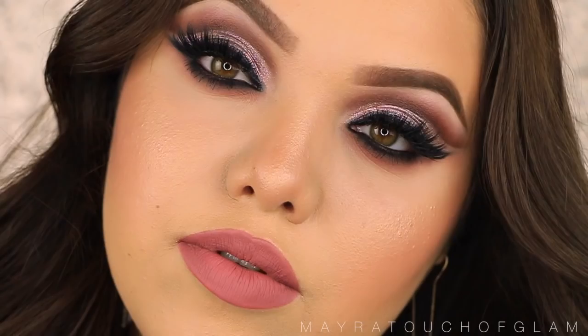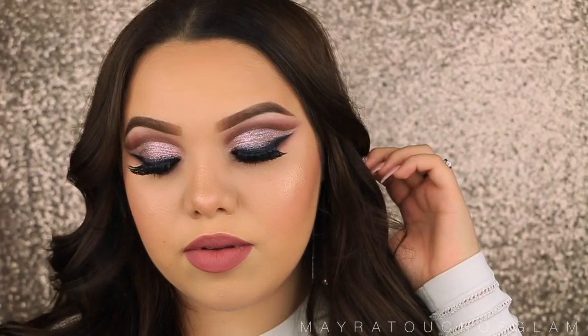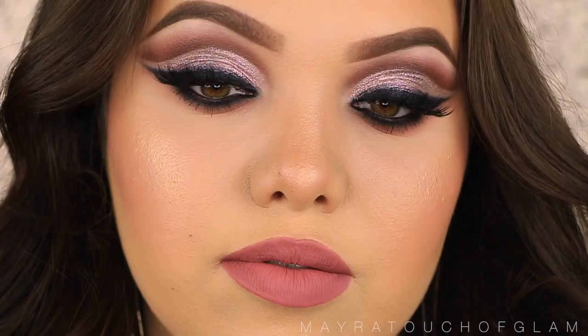That pretty much completes this look. I hope you guys enjoyed it. If you did, don't forget to give it a huge thumbs up. Let me know in the comments down below what you thought of this look. I love you guys so much. Thank you for watching, and I will see you guys in my next one. Bye!